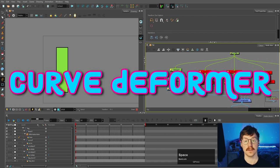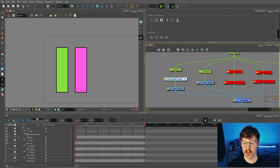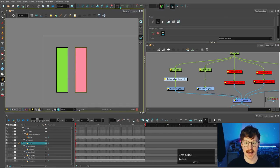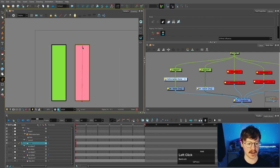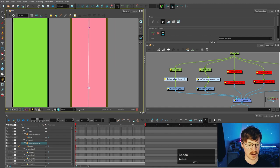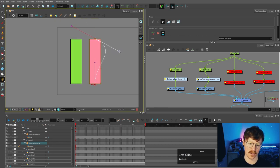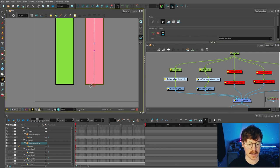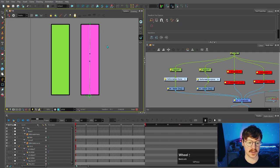Next up we're going to talk about the curve deformer. I'll select this shape and select the rigging tool again — this time we are going to select curve mode. If I come up here, select outside, and then come up to the top, this time I'm going to hold and drag to move this handle down. There's another handle up here and I'll bring that up to the center. The curve also has an offset just like the bone deformer, where you can rotate the whole thing.